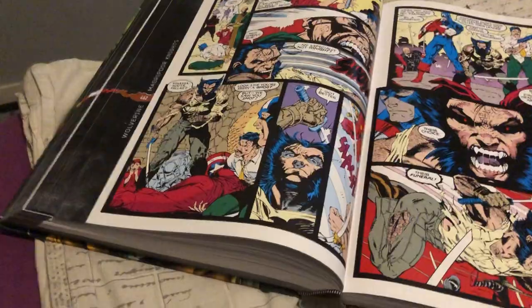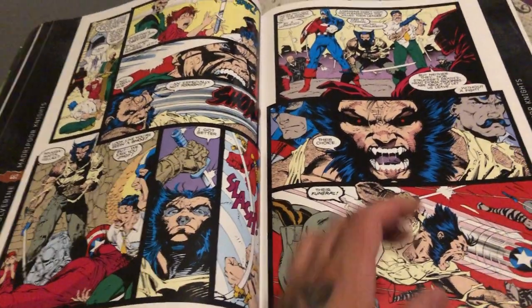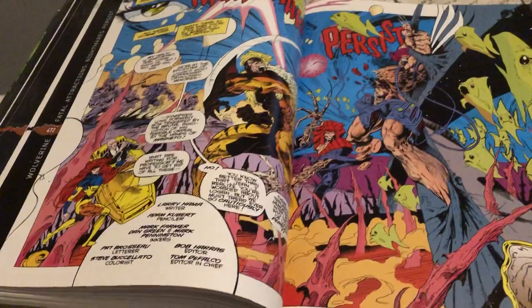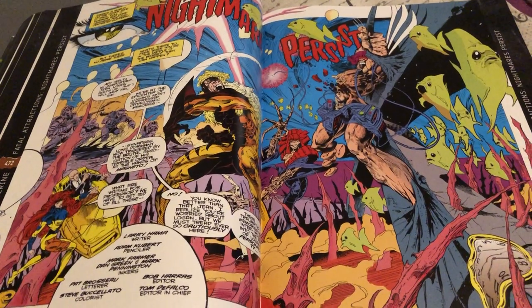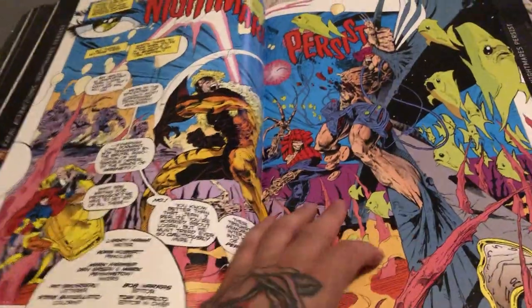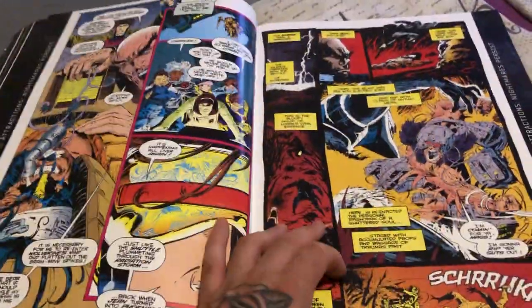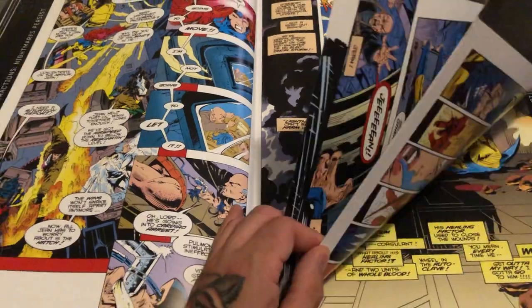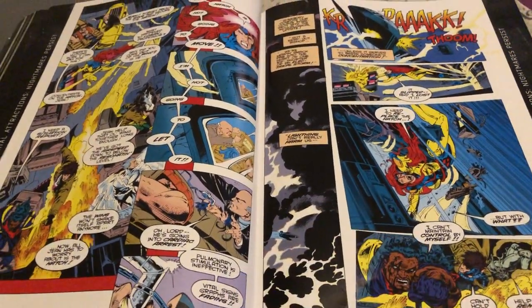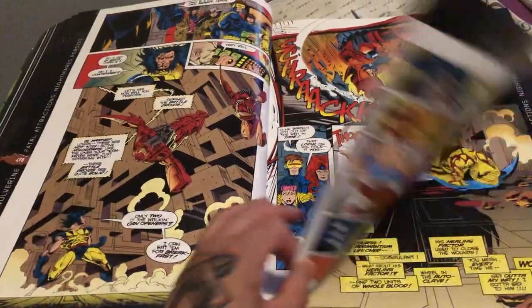I was talking about these Adamantium collections — there were like four or five of them made. You would have thought there would be more, but obviously these are very special, expensive books. They were $200 retail when they came out. Now these books go for three, four, five — up to $2,000. So I probably could get a good penny for this if I wanted to sell it, but I'm not interested. I was happy when I got it — I got it for under a hundred bucks, retail price was $200.